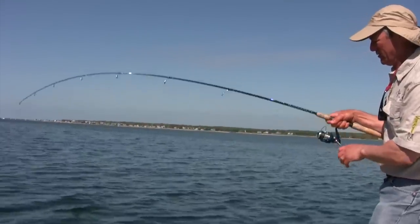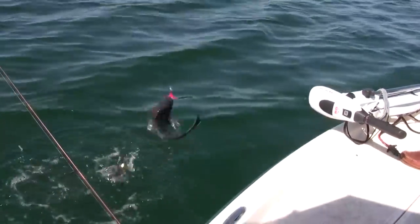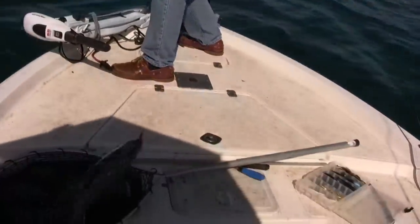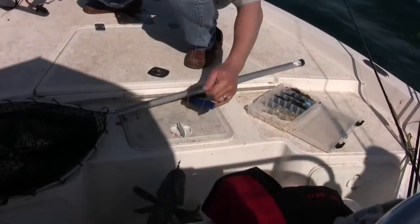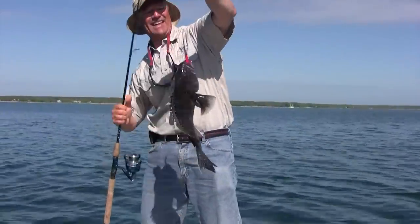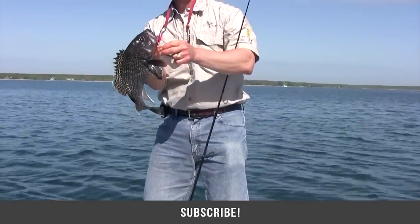Oh, look at this, Phil — we got a double! Wow, that's why I love the Teaser rig, folks. The big one came on the Teaser. Yeah, the bigger one's on the Teaser. I love it.